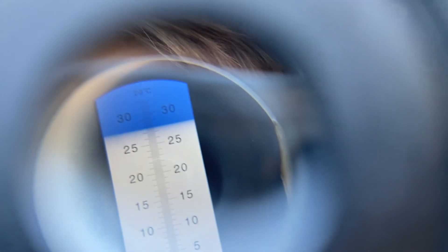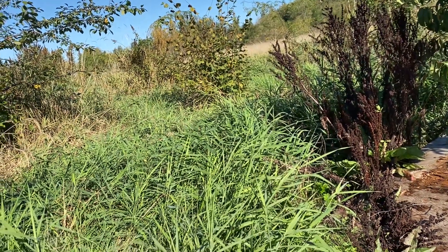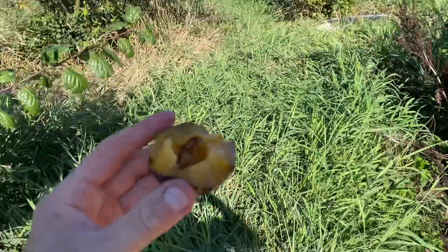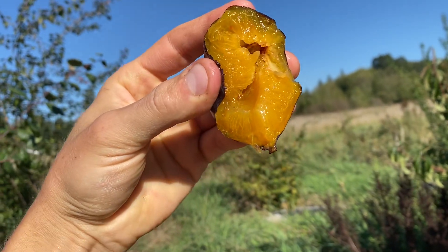Wow, that's 27.5 Brix. Let's see if the camera can pick that up. There we go — 27.5. That is very sweet, very sweet — 27 Brix. It's like honey, very juicy.